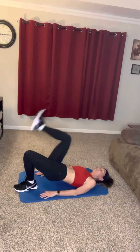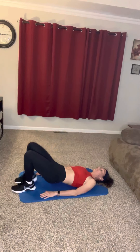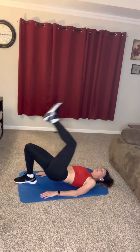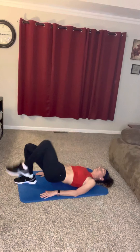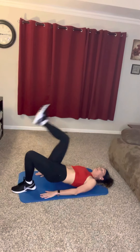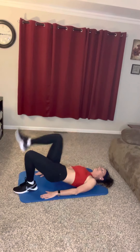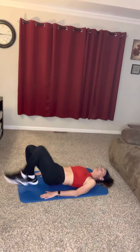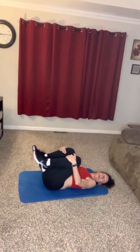Here we go. One, two, three, four, five, six, seven, eight, nine, ten — almost there. Eleven. Go at your own pace. Twelve. Keep that core tucked in. Thirteen, almost there. Fourteen. Last one — fifteen! Woo-wee! Oh, that was a tough one. Always do your high five, high five. You guys are doing awesome.